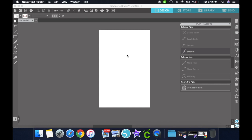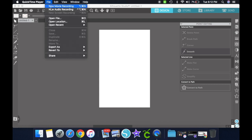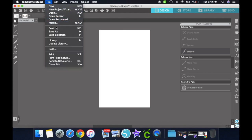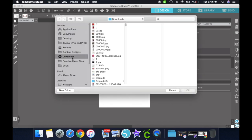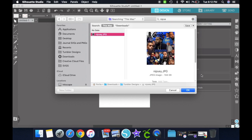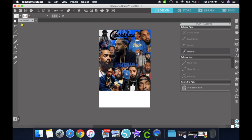Hey y'all, I'm back for another video. Today we are going to be sublimating on a tumbler. The image I'm going to be using is one I got for free out of one of the craft groups, so if any of you guys want this image you can have it for free as well — just let me know down below. This is a Nipsey Hussle image.